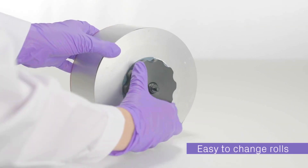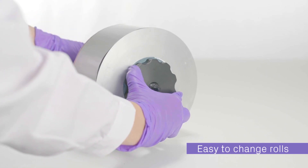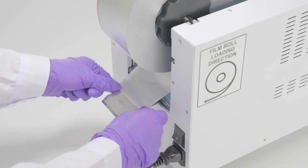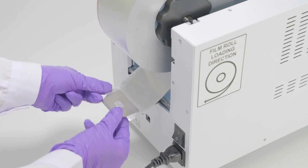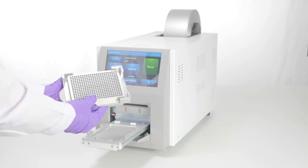Changing sealing rolls has never been easier. Our roll-loading mechanism is designed for quick and effortless replacement, minimizing downtime and maximizing productivity. Experience unparalleled efficiency with our rapid sealing cycle systems, significantly reducing the time spent on manual sealing processes.